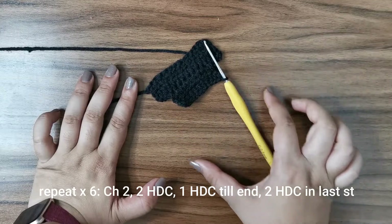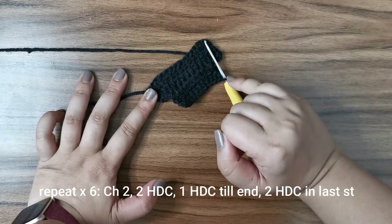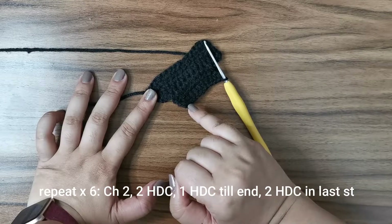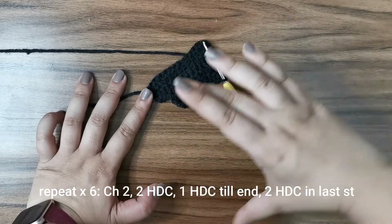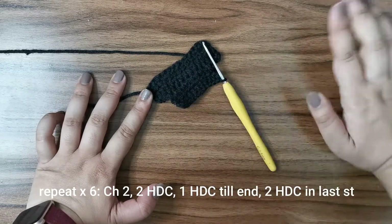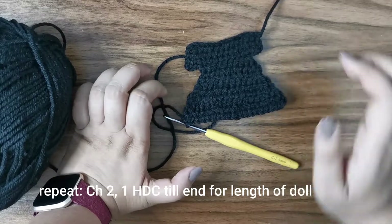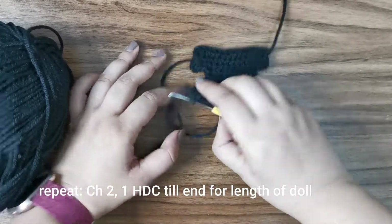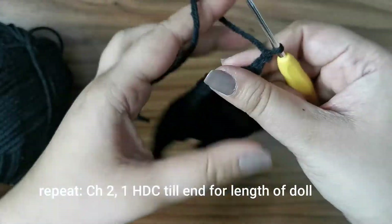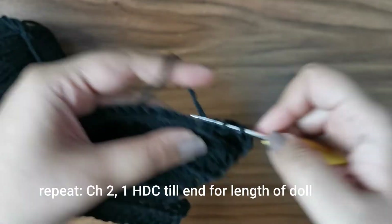For the next six rows, follow this pattern: chain two, turn, place an increase in the first stitch, one half double crochet across, and an increase at the end as well. Complete those six rows. Once I'm happy with the length, I'll just place one half double crochet all the way across — chain two, turn, one half double crochet to the end — continuing until the cloak reaches the full length of the doll.